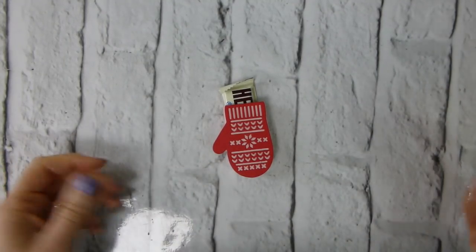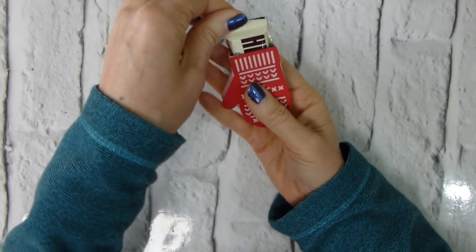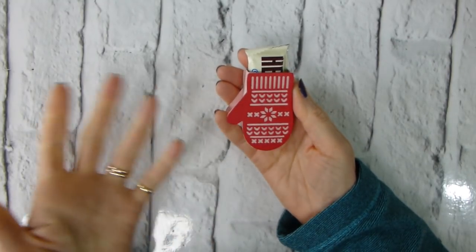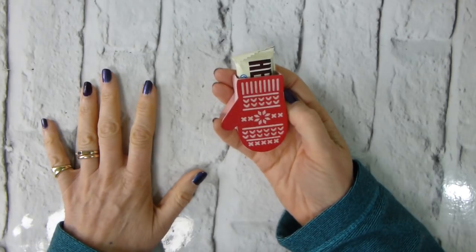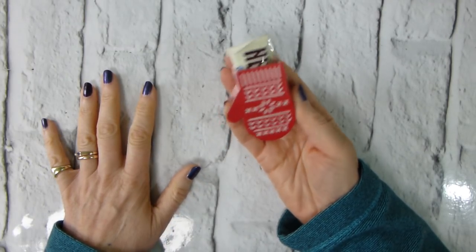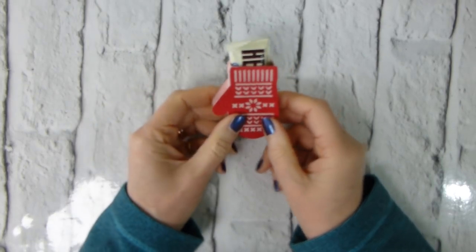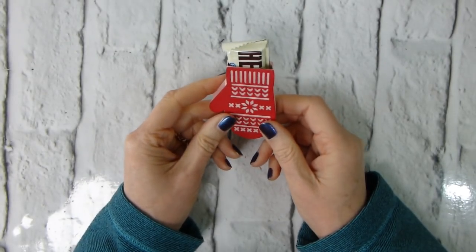Hi there, it's Liz Yule from Old Stables Crafts. Thank you very much for joining me again today. Today's project is this one, and it is a blatant case — as in copy and share everything — from an American demonstrator, BJ Peters, who shared this on her YouTube channel recently. And I just thought for craft fairs, it is just perfect.